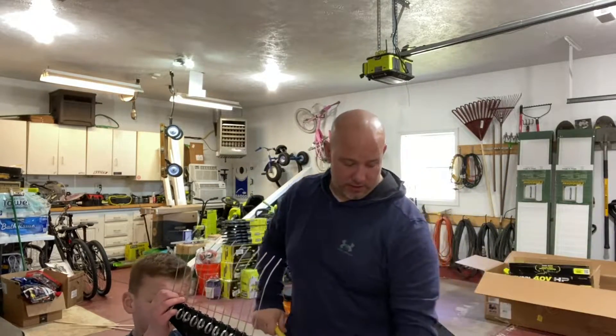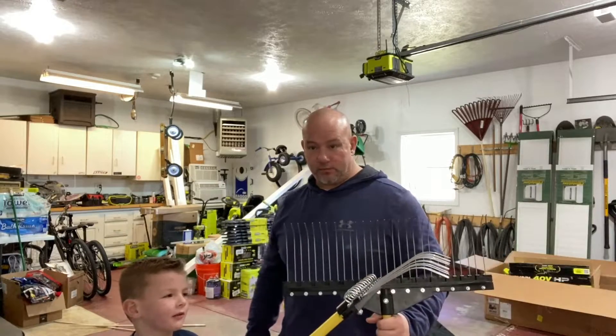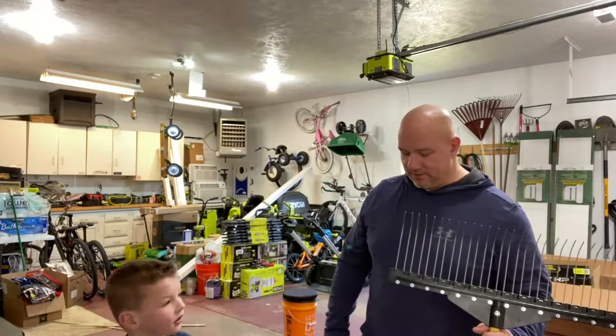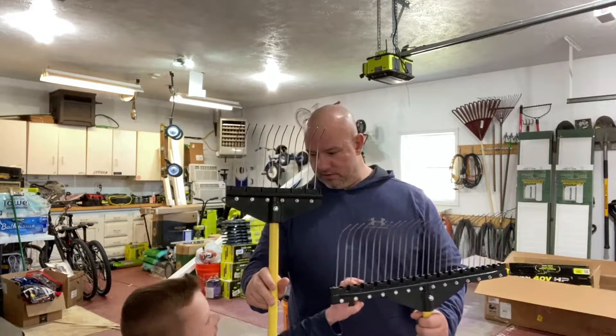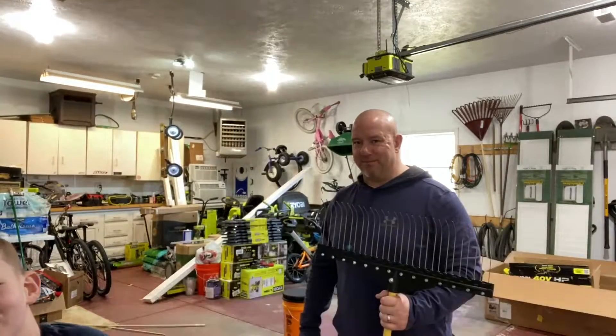I can see it's going to be a good thing for getting thatch out of an area. One is my size and one is Zeke's size. No, that one is me — you get the small one, man. What are you talking about? You get the small one. You ain't getting the big one.